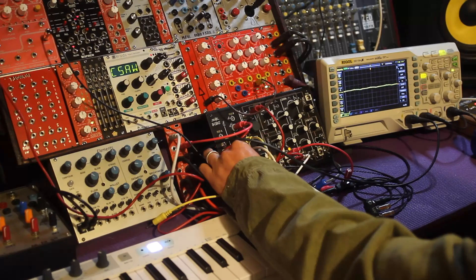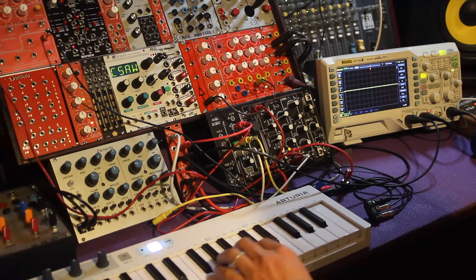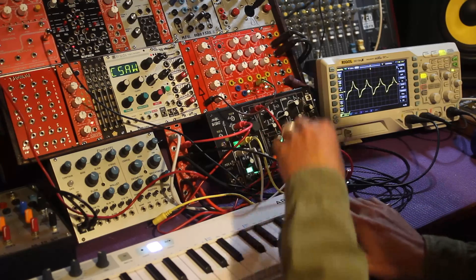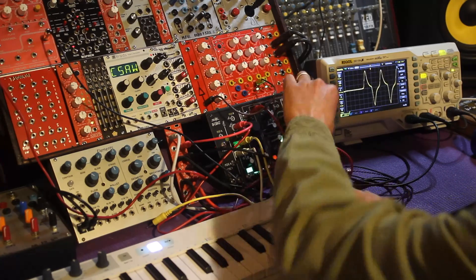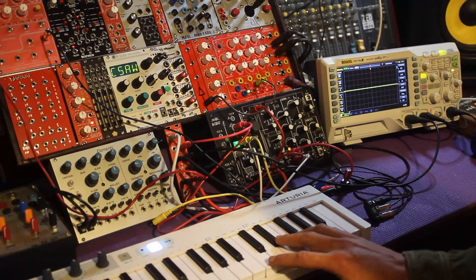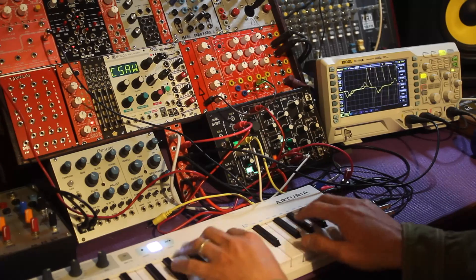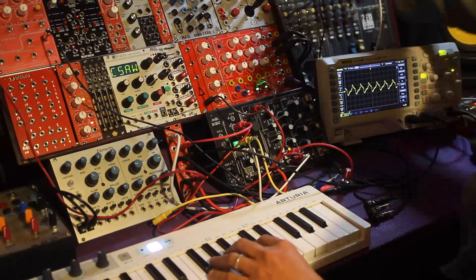Let's get that back to zero and use an envelope generator. We're using the slope circuit here from the No-Coast. You can hear how as it decays it gets brighter, with a little delay in there.